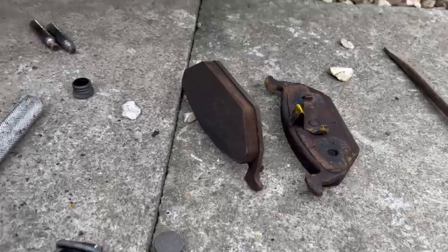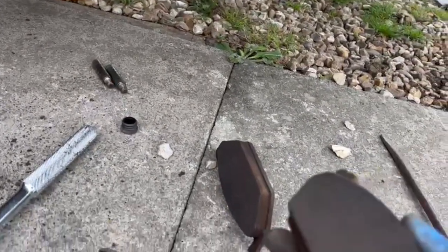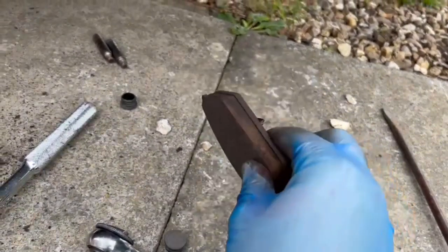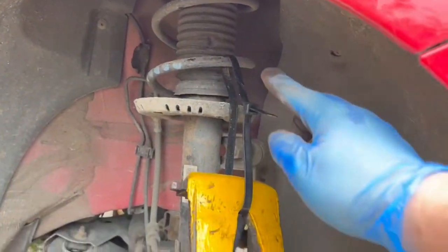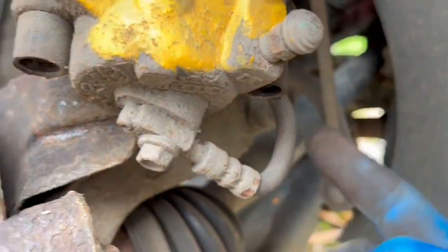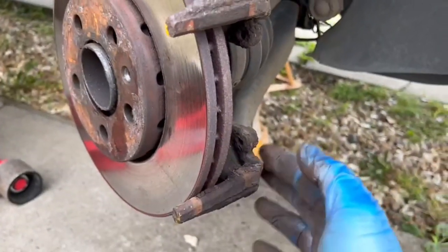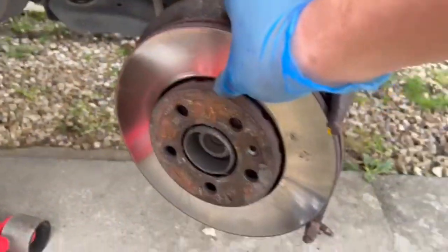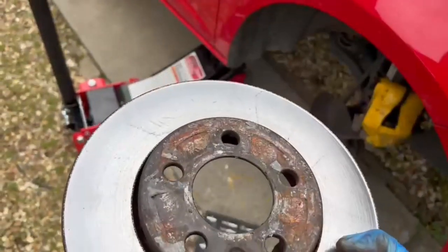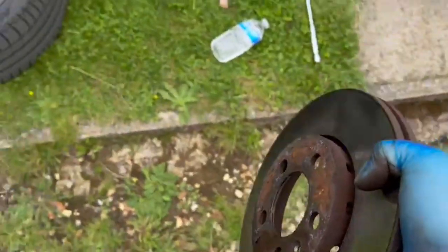After pulling the caliper off, we've got the two pads off. As you can see they're not too worn — still a bit of life on them. We've cable-tied the caliper to the suspension momentarily so we don't fracture the brake line. Now we're going to remove the old disc. Out comes the old brake disc — rusty as anything, cracked as anything, not passing any MOTs. Move it to one side.